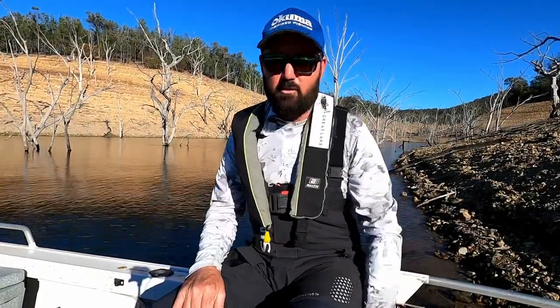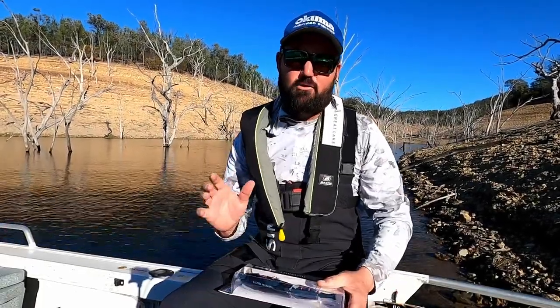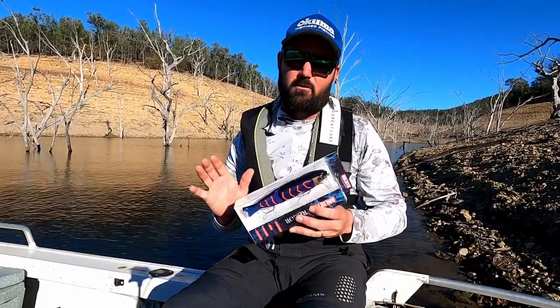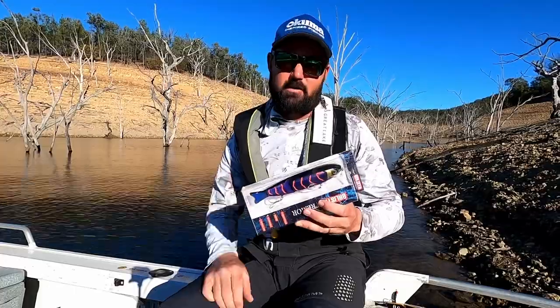So here we are up at the beautiful Glen Lyon Dam. Had a great surface session this morning and once again the Ballista Tremor did the damage. I'll run you through a few of the features of the Tremor and why I think it's so good.